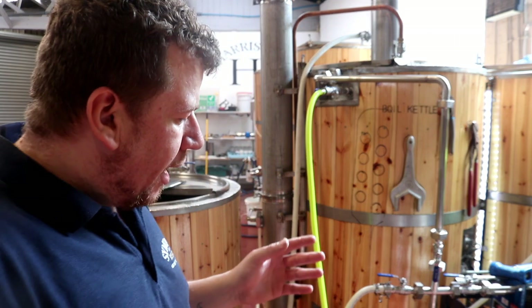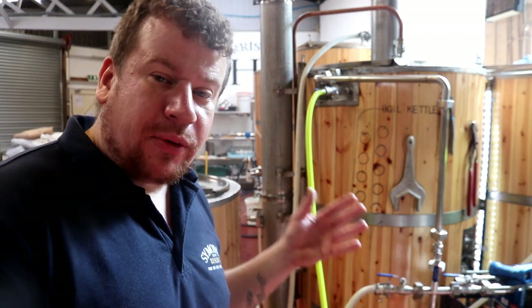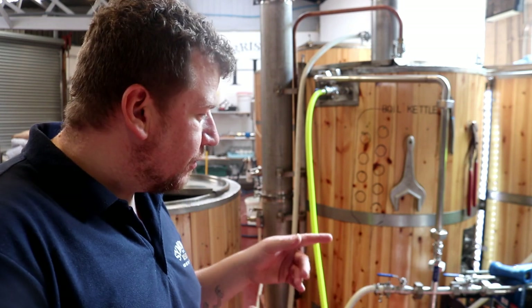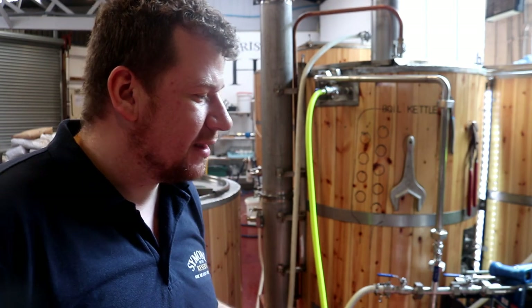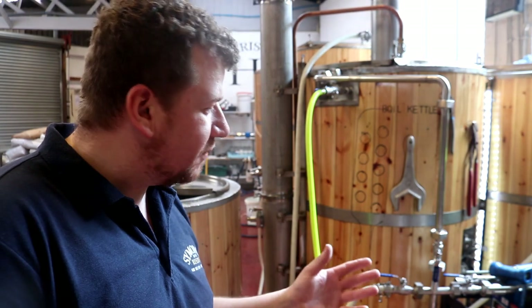Through a spray ball at the top of the tank and this white hose. And then what we need to do before we put the beer in is we need to sanitise the plate chiller. The sanitation is done by an acid - Perisid 5 is what I use. It's a peracetic acid. And obviously we've just caustic-cleaned the tank, so we need to get rid of any remnants of that caustic.